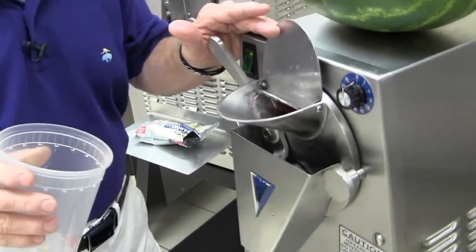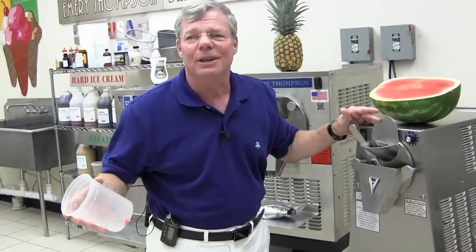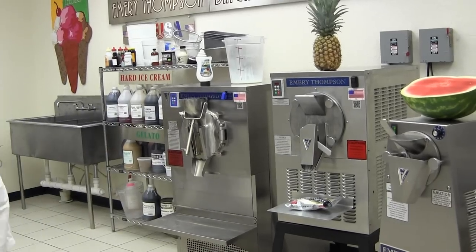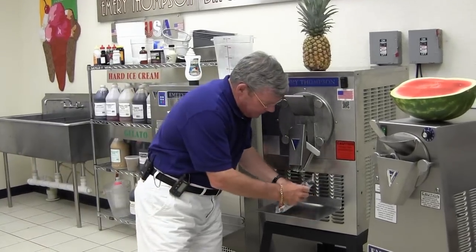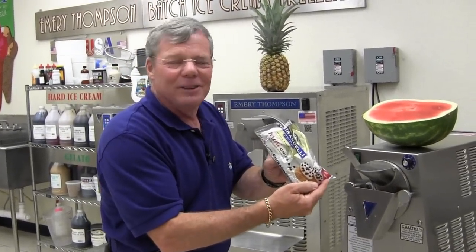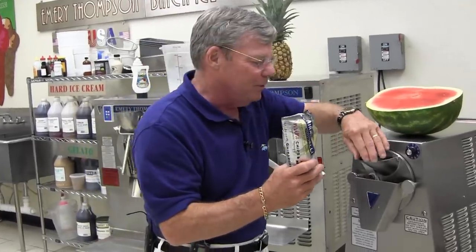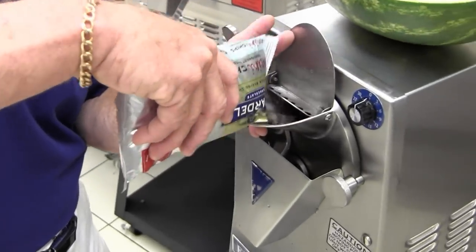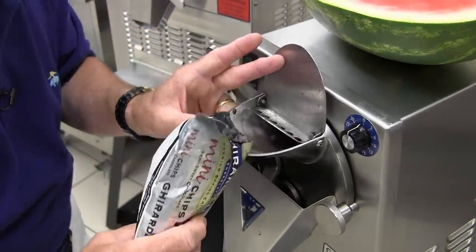Now, that was a seedless watermelon. So where are the seeds? How are you going to eat watermelon without seeds? Wait a minute — I got an idea. Maybe we won't use real seeds. Maybe we'll use, my favorite, Ghirardelli mini chips. Wouldn't that be great? It's going to be this nice watermelon product with the seeds in it, but the seeds will be chocolate chips. So let's just pour the chocolate chips in there. I'll save a little bit for me.